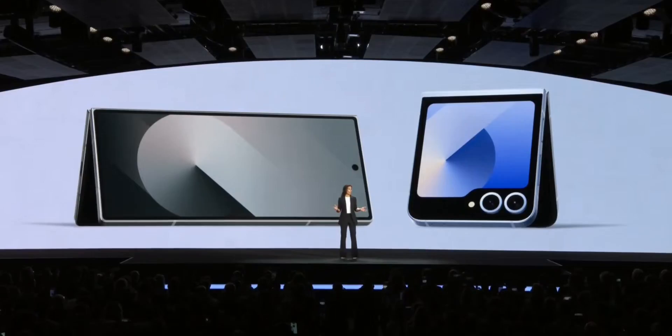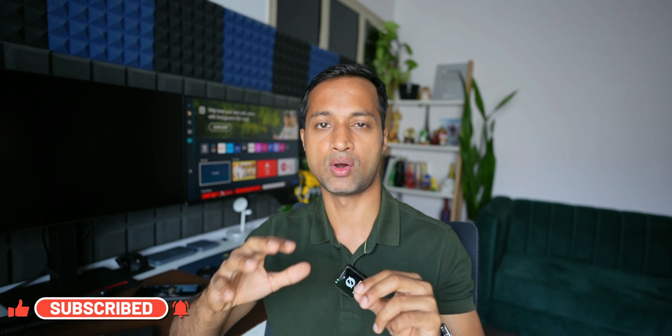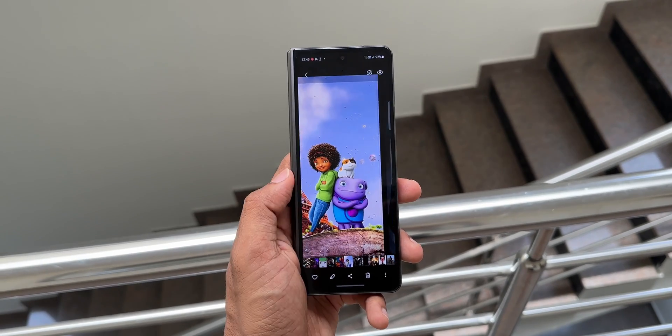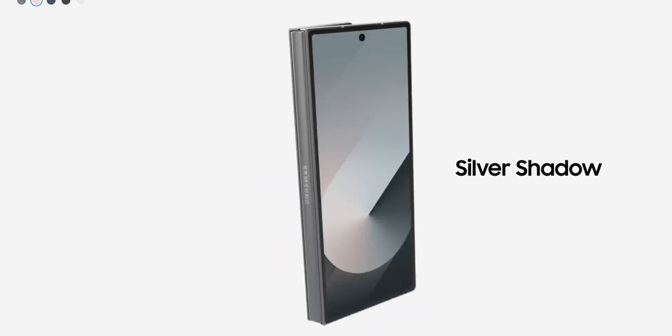Samsung has launched its latest Galaxy Z Fold 6 series. You may be wondering whether you should upgrade to the Galaxy Z Fold 6 from the Z Fold 5, or just stick with the Z Fold 5. In this video, I'm going to share my thoughts. I've already pre-ordered the Galaxy Z Fold 6 and will give an in-depth review soon. Let's look at the differences between these two phones.